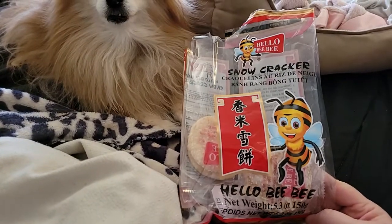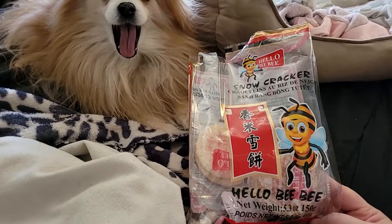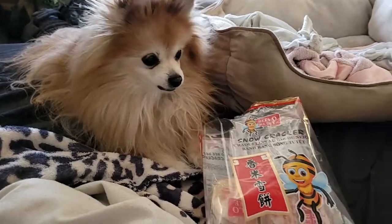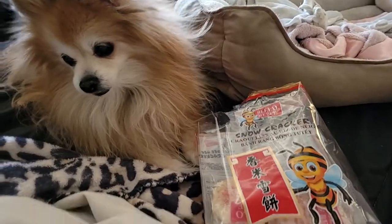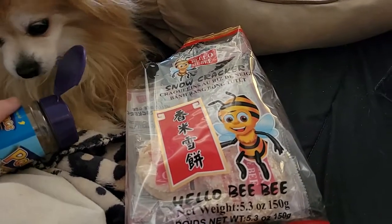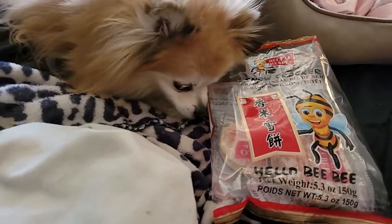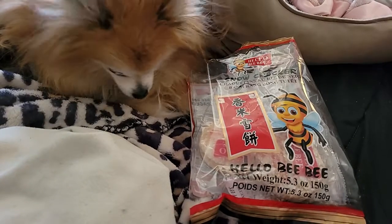I don't know where to get these. Somebody must have gotten them locally because not too many people here shop online. I'm going to check online to see if I can get them there, and check locally to see where I might be able to get them. I don't think they'll have them at the Mexican stores, and we don't have any Asian stores around here, unless one popped up within the last month or so.